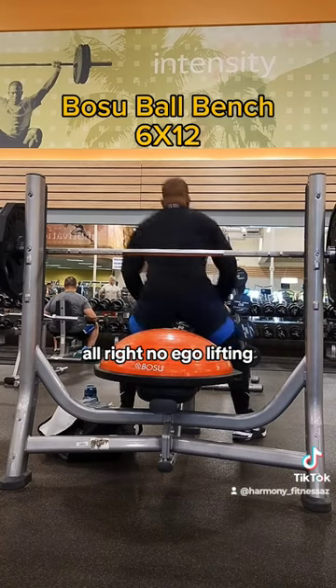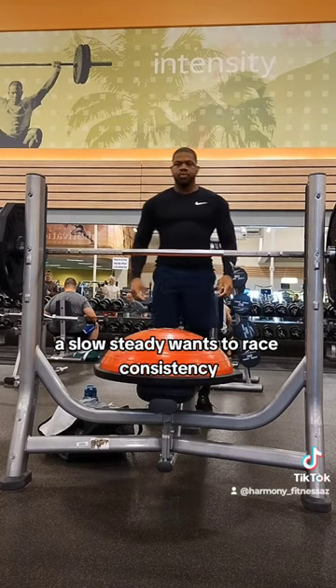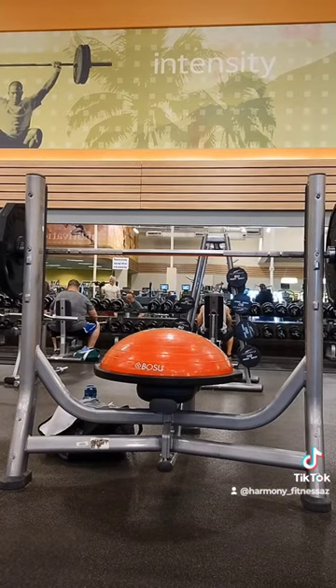Alright, no ego lifting. Be safe out there — if you need a spotter, get a spotter. Slow and steady wins the race. Consistency, baby — let's go. You got this.